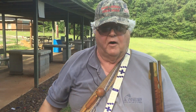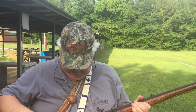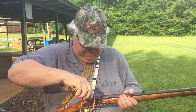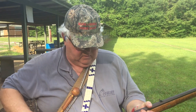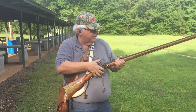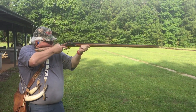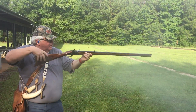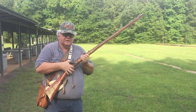Thank goodness our forefathers were a lot more practiced at this than I am. Prime the pan with the frizzen up. Close the pan. Now bring the rifle to full cock, aim, fire. And then you repeat the process.